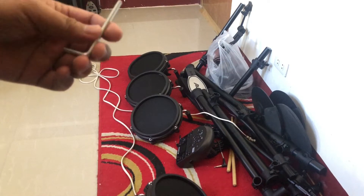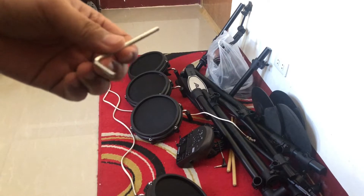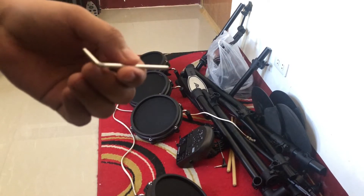Also sa pag-assemble ng mga legs, kailangan mo ng allen wrench. I'm not really sure kung anong pinaka exact term o yung sukat neto, pero it comes with the kit na rin kapag bumili ka mismo.